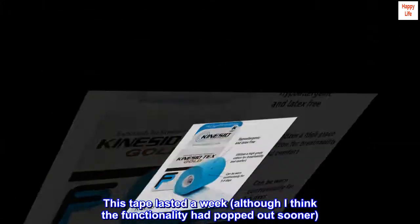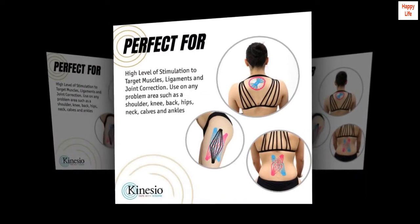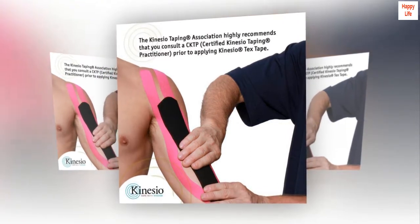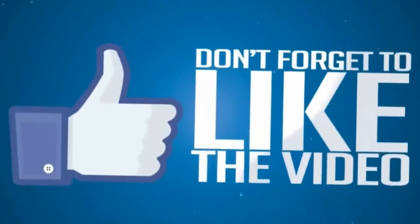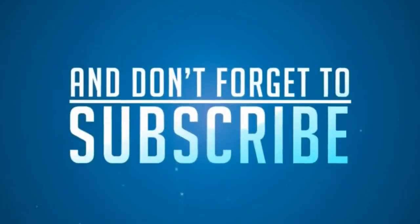This tape lasted a week, although I think the functionality had dropped out sooner. I try not to get it wet in the shower and the edges hadn't even peeled off at almost a week. I'll never go back to the other brand — this stuff is great.